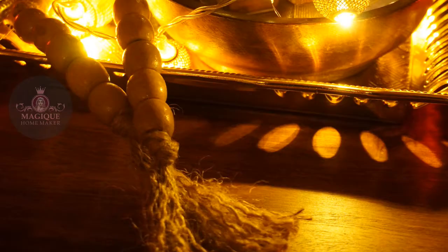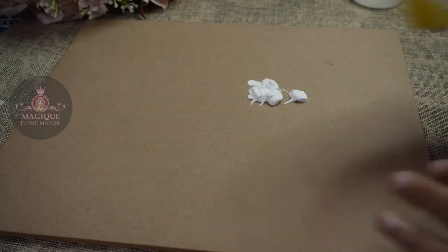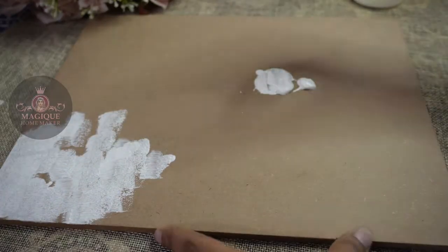I am going to show you an MDF board. I am going to show you a white gesso with a base coat.